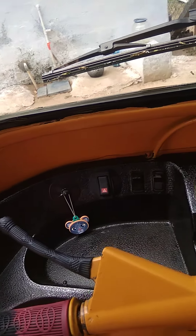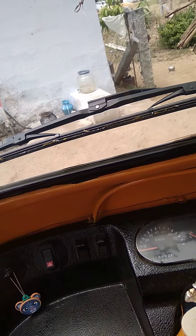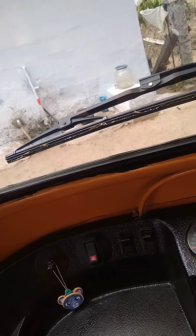Hello everyone, welcome to Adi 1880. I will tell you about this video in the comment section. I will tell you about the interior light. I will tell you about this light.